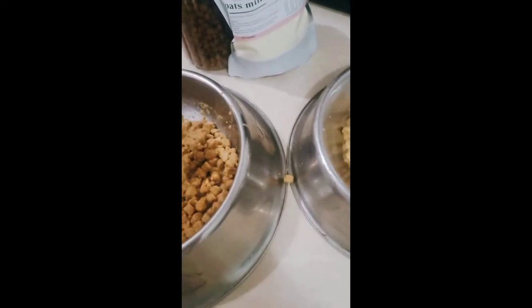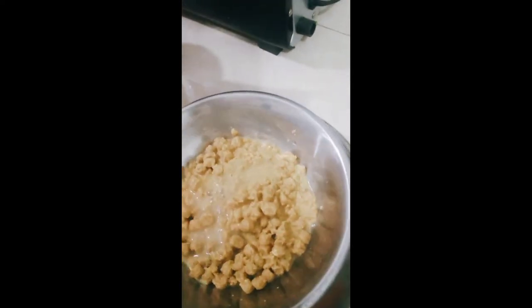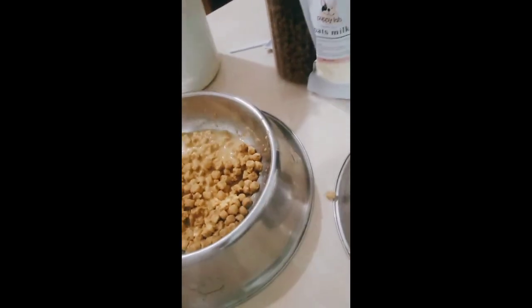Pwede nyo pong dagdagan ng tubig para magkaroon ng konting sabaw. So try po natin ibigay sa ating mga puppies na makukulit at mga cute.